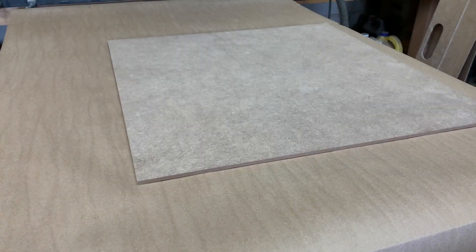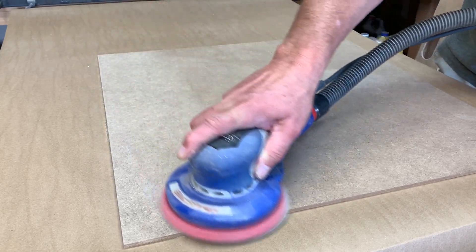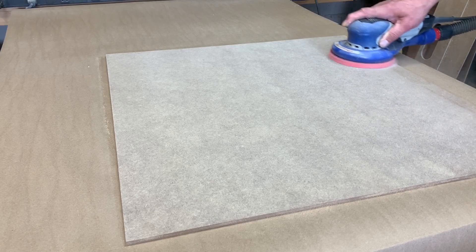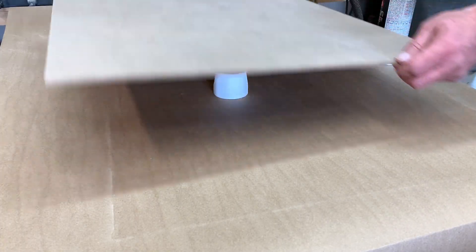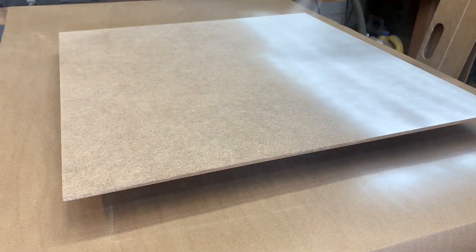Today we're going to make a laser engraved map of the city of Oklahoma City and a frame to put it in. This laser engraving is going to be done with the OptiLasers laser attachment for the X-Carve CNC. This is just a quarter inch piece of MDF that's been sanded and spray painted white.